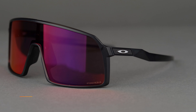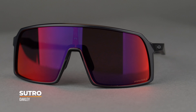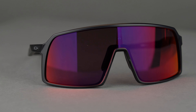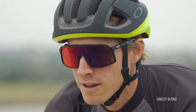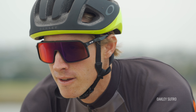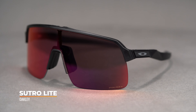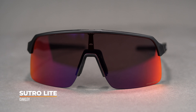We can't talk about the Sutro Lite without talking about the original Sutro, which came out in 2019. Right off the bat it was an instant hit due to that full shield lens design, which has a lot of functionality built into it — offering a lot of sun and wind protection and making it very popular among cyclists and mountain bike riders. But now we have the Sutro Lite, and I think this is almost a more improved version of the Sutro.